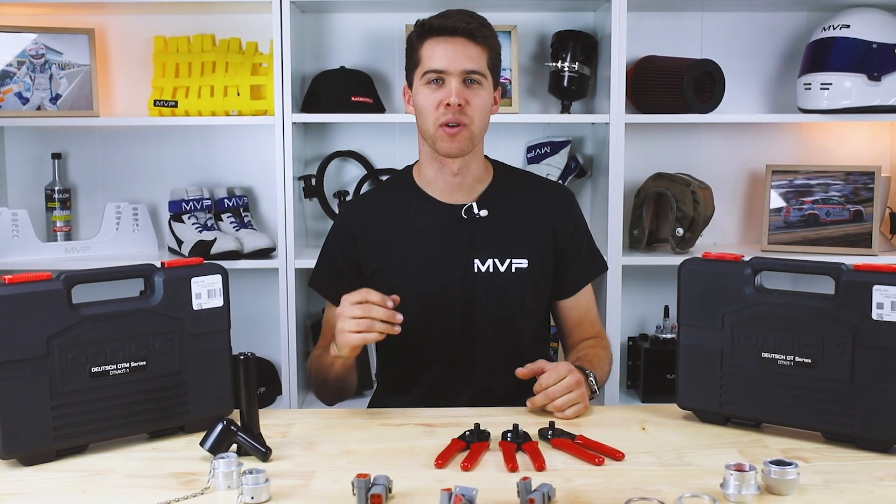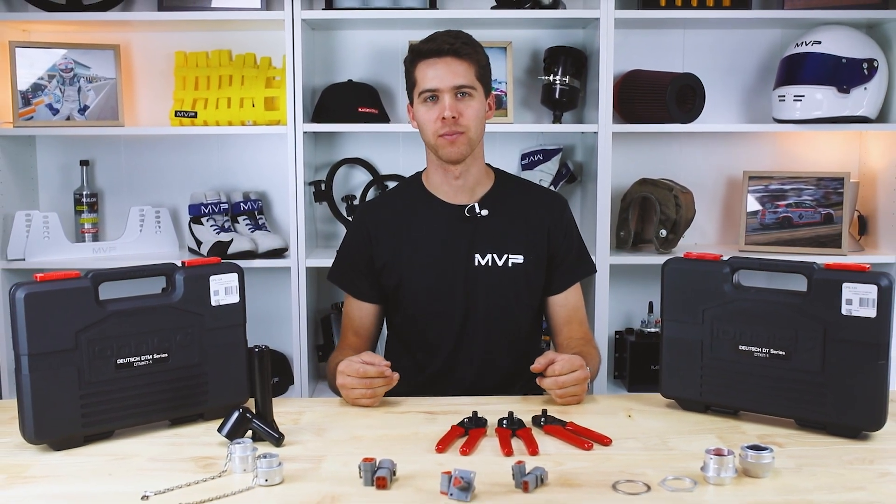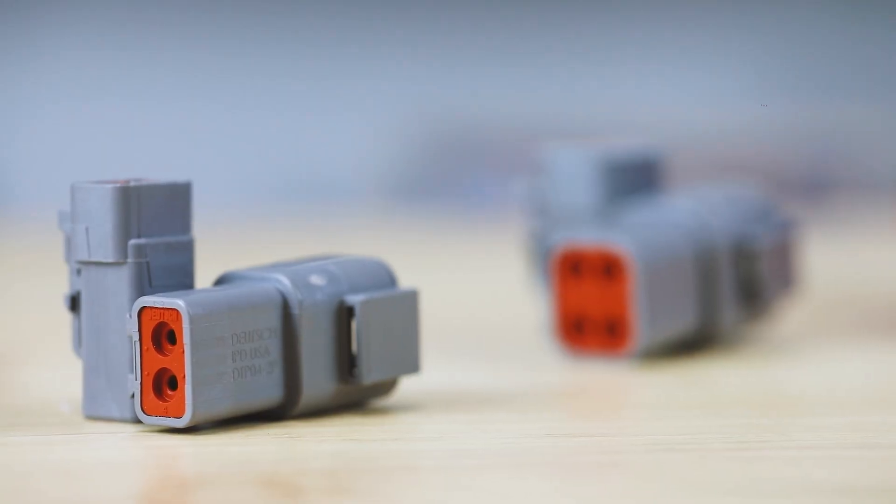Hi everyone, I'm here today with my good friends from Premier Autotrade to discuss their Deutsch Connector range.